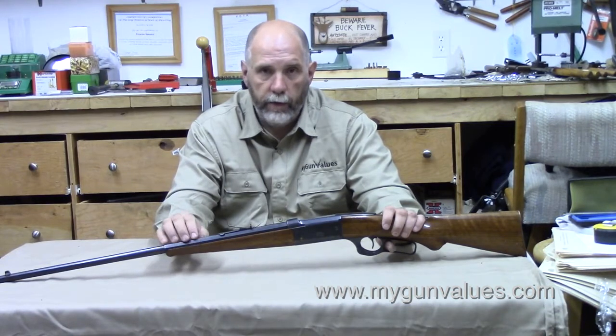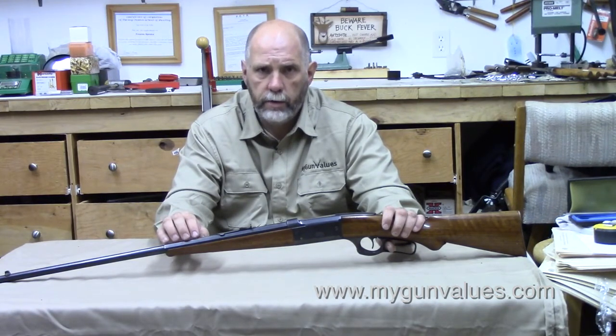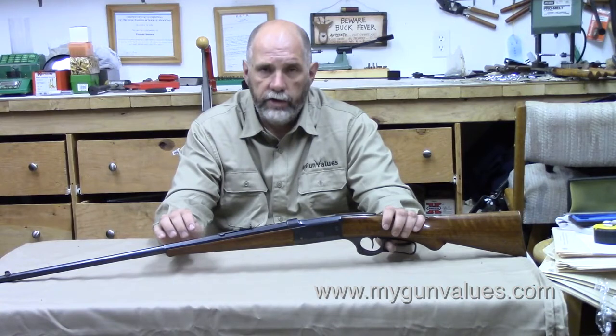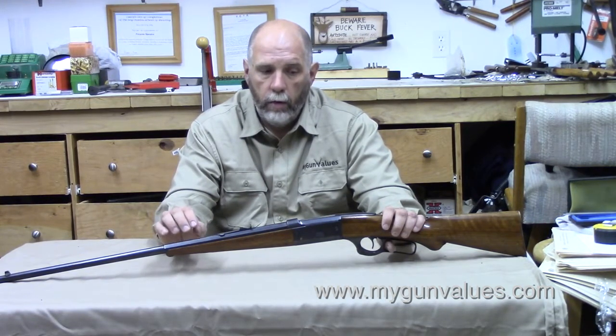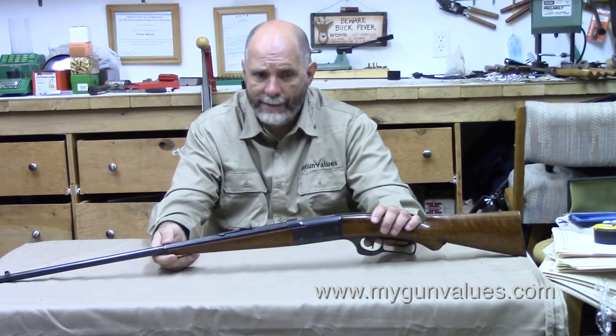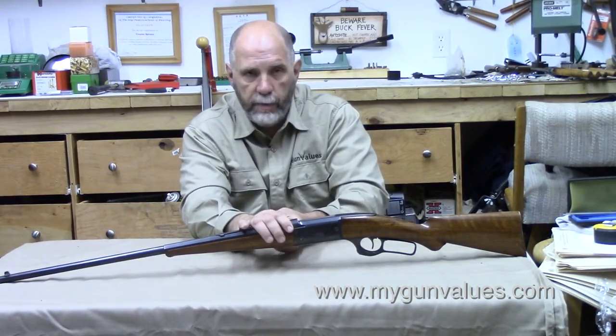The 1899C was available in .303 Savage from the outset, and then starting around 1903, they chambered four of the five Winchester cartridges from their Model 1894 — the .30-30, which was the next most popular chambering after .303 Savage, then the .25-35, the .32-40, and the .38-55. The .32 Special, the other 1894 Winchester cartridge, was never chambered by Savage. I've seen custom jobs where they bored out barrels shot out in .30-30 or .303 and re-rifled them, but .32 Specials are not factory original.